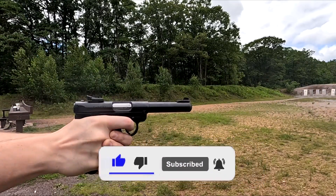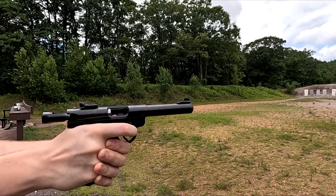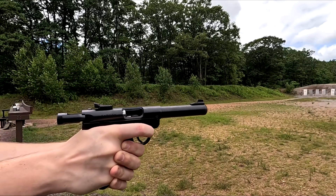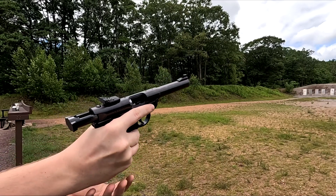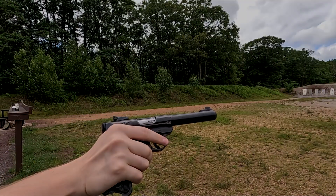but the more you know. These pistols would go on to be the most successful semi-automatic .22 on the market, and its latest iteration, the Mark IV, is no exception. Let's take a look at the newest addition to my collection, the Ruger Mark IV Target, and I'll let you know if it's worth its price.